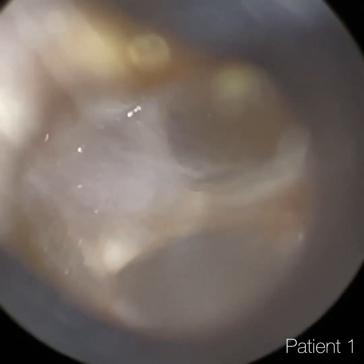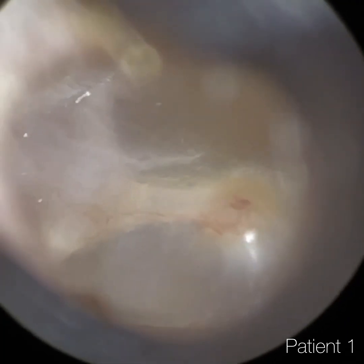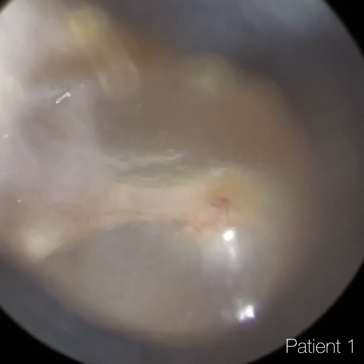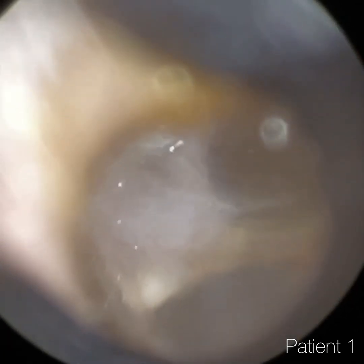And you can see this is patient one's left ear. We managed to remove that wax really straightforward, and you've got a lovely view of the eardrum there — it's nice and focused. You can even see the Chorda Tympani.